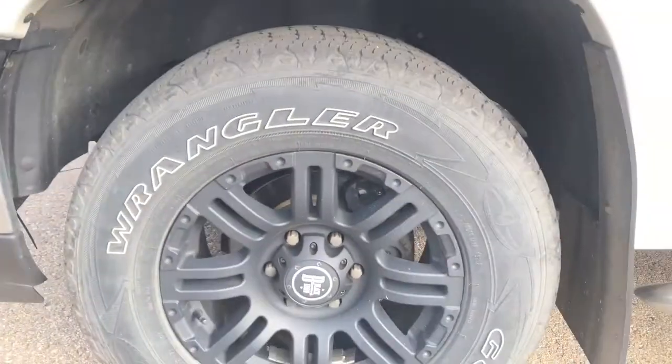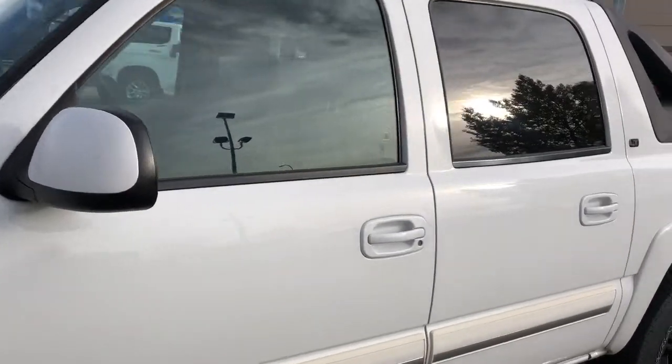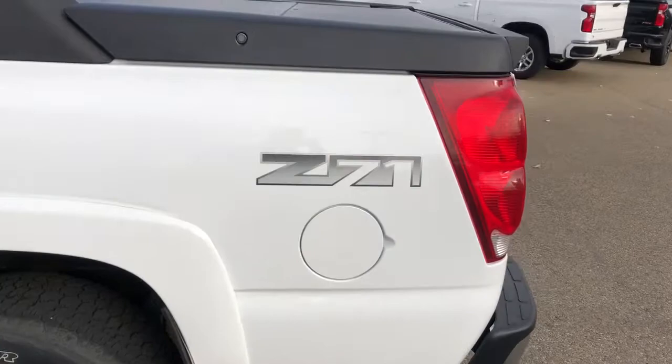Back onto the exterior, we can take a closer look at our black alloy rims. We have paint match mirror caps and door handles, rear privacy tint, as well as LT trim badging and Z71 badging.